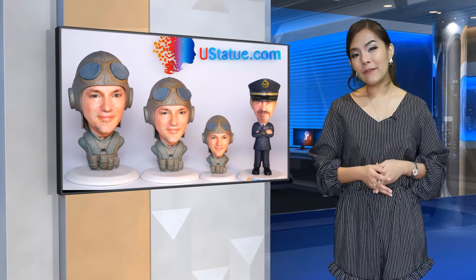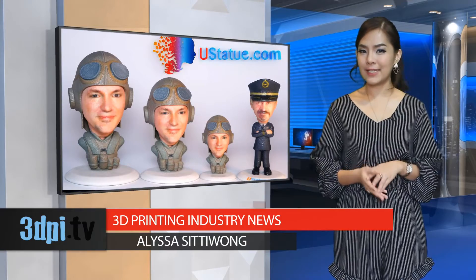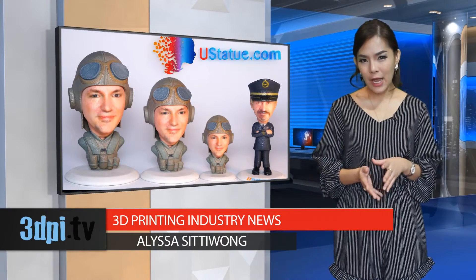The 3D printed selfie is becoming a common offering from 3D printing companies. However, they generally need either a 3D scan of your face and body, a completed 3D model, or several high-quality pictures. And while many of those 3D models can be extremely detailed and realistic, they are also on the expensive side.